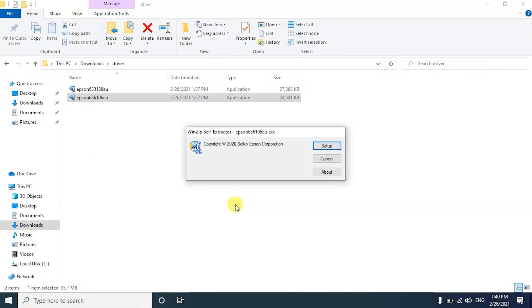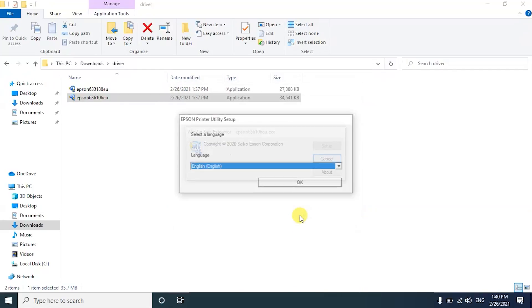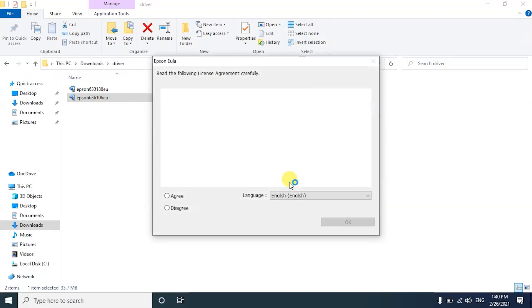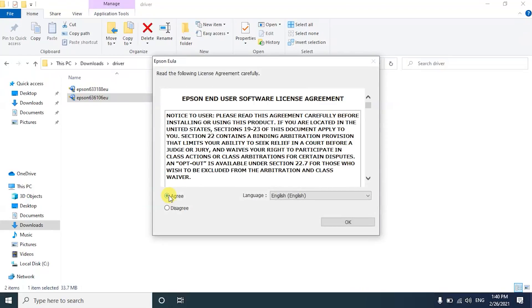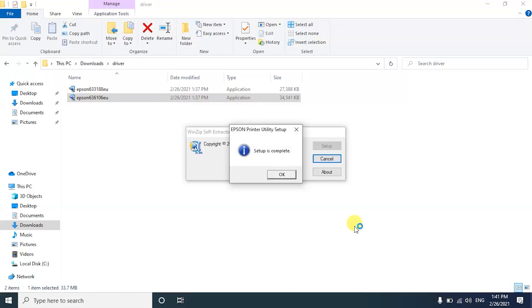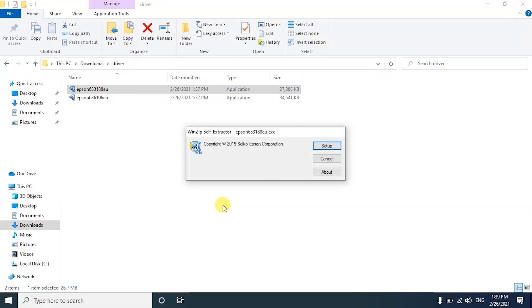Once the download is finished, launch the file and start the installation process. Select your language and accept the license agreement. Then do the same for the scanner driver.